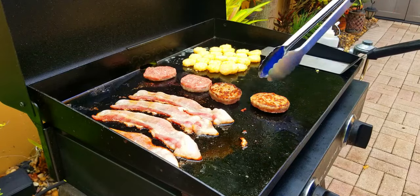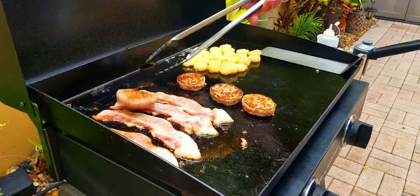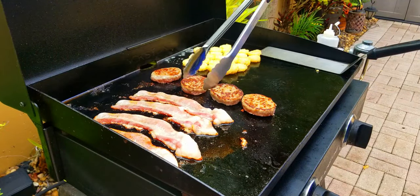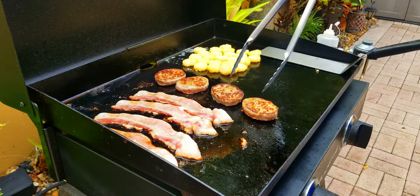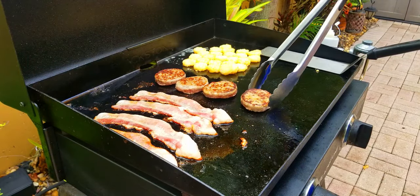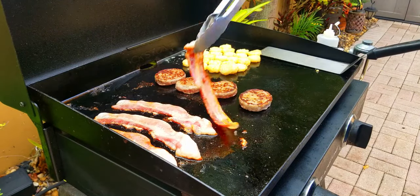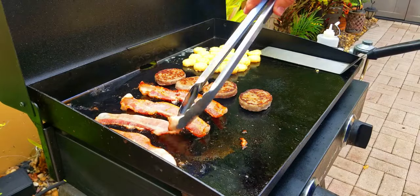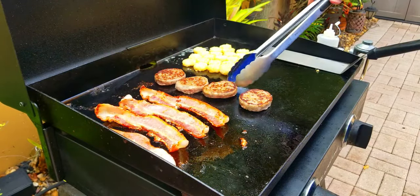These sausage patties cook pretty quick — it's only been about three or four minutes. Give them a flip, check them out — looking great! Move them around a little bit, check the bacon, give that another flip. Beautiful. And that's it — we just let them sit there and cook.